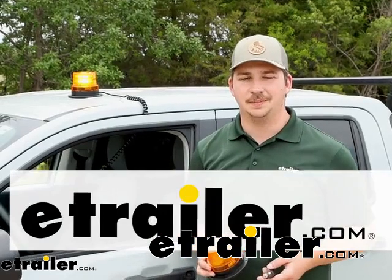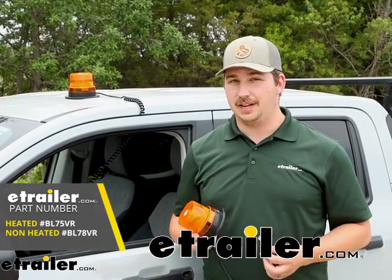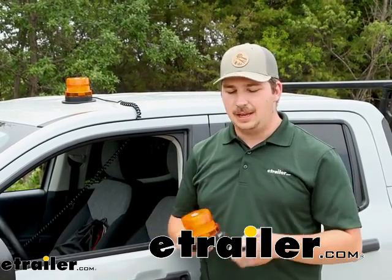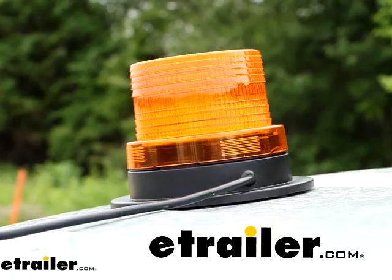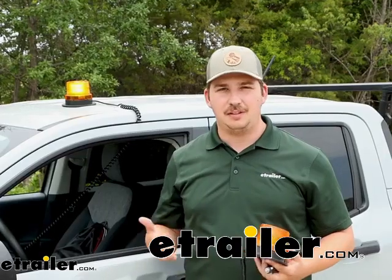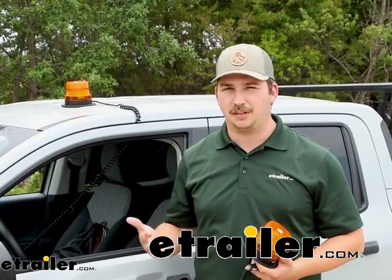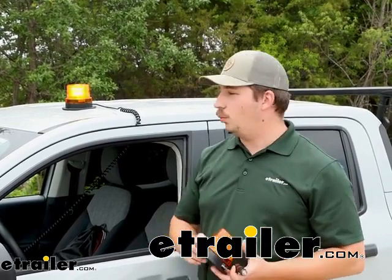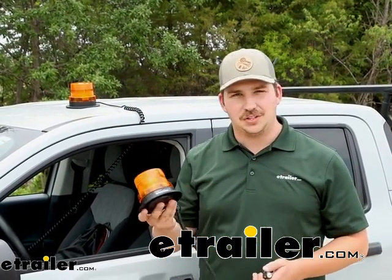Hi everyone, Aiden here with E-Trailer. Today we're going to be taking a look at these amber emergency LED lights from Blazer. These are two different variations of pretty much the same light. It plugs into 12-volt power on your vehicle and has an amber strobe light that you can put on top of a work truck, a utility vehicle, a tow truck, or really any vehicle where you need extra visibility going down the road or parked on the side doing some work. The only difference between the two is that one is heated to prevent snow from building up on it, and the other isn't.